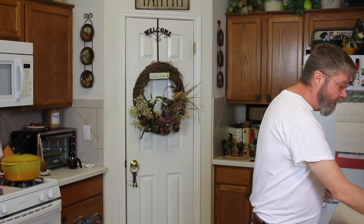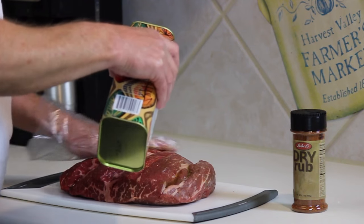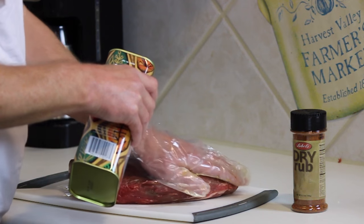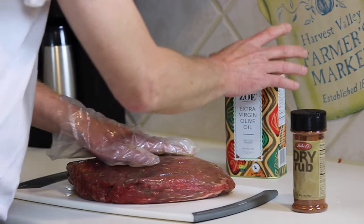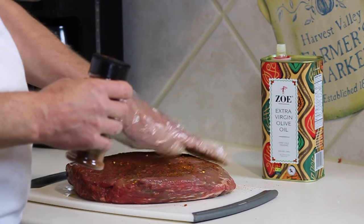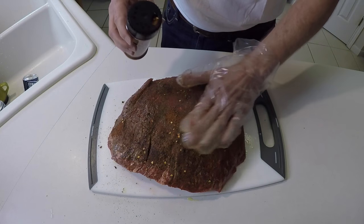Let's prep this USDA Prime Wrangler pot roast. I'm just going to hit it with a little bit of this Zoe olive oil on both sides. This is a gorgeous piece of meat. Then some of this Lobel's dry rub — this stuff smells amazing, it's got coffee and quite a lot of spices, you can see there's a lot of red pepper flakes. I'm just going to coat this, not heavily, just give it a good coating.